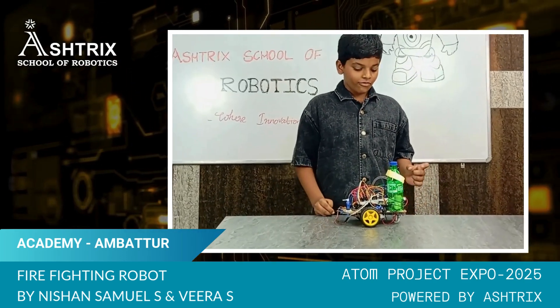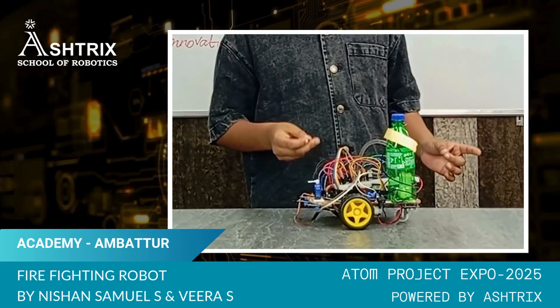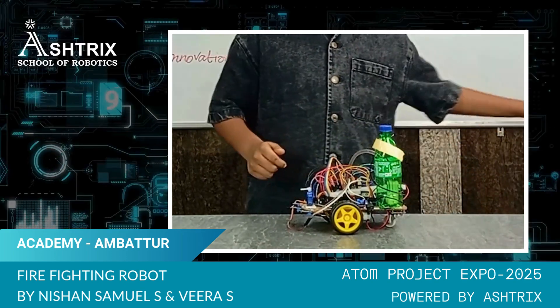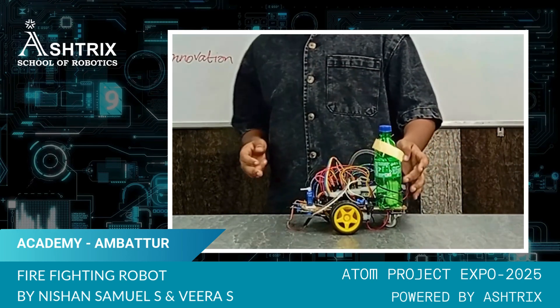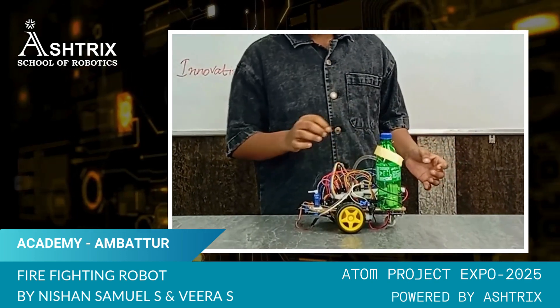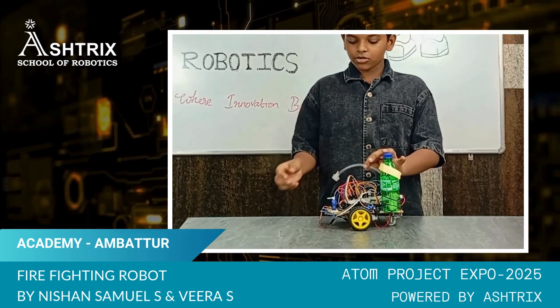It has three flame sensors, one red board, and a lot of jumper wires, a motor, two wheels, a battery, and this is a water pipe. Inside there is a water pump. When you put water in it, it will pump and from here it will go.